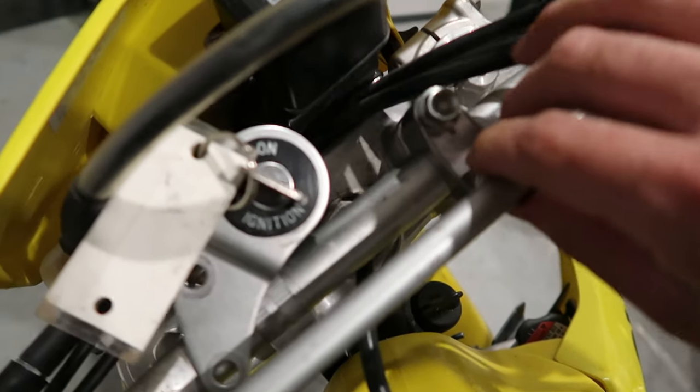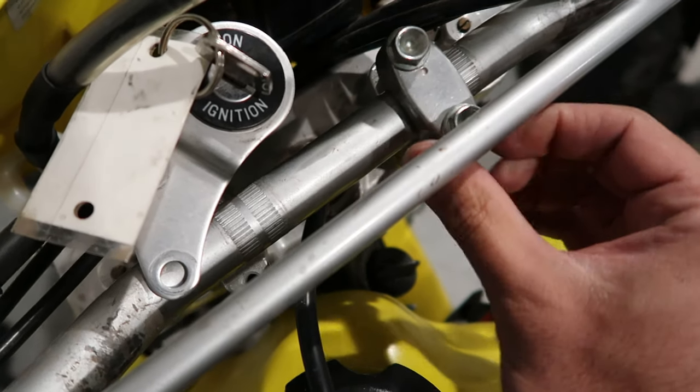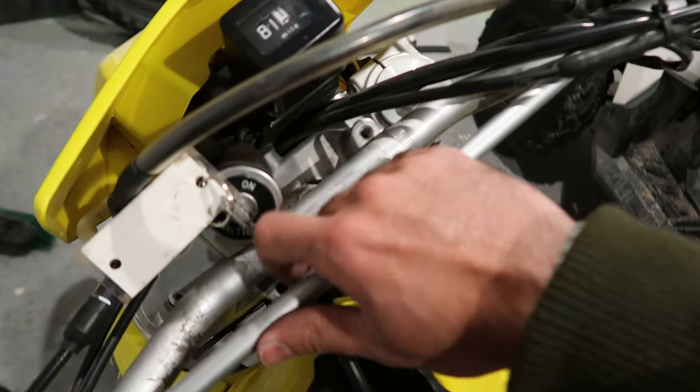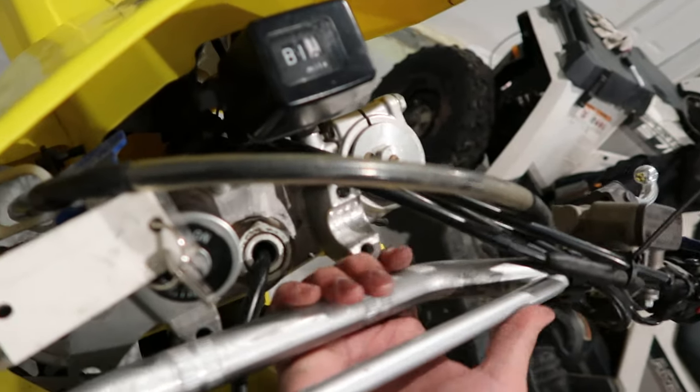Go ahead and grab your 12 millimeter socket and remove the handlebar clamps and separate the ignition from the clamp. It is a good idea to also extend the handlebars to see how much clearance you have.